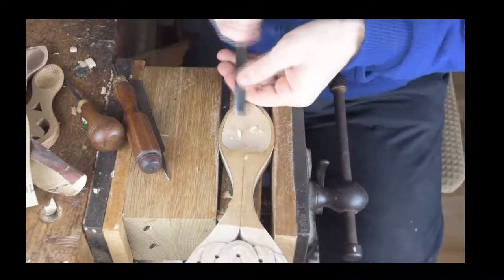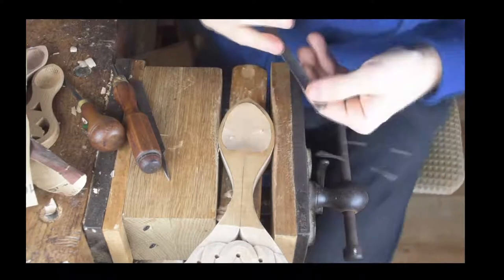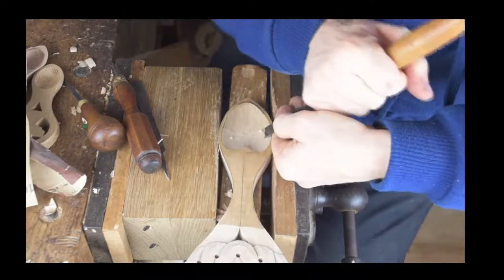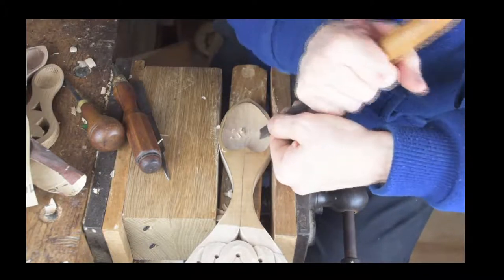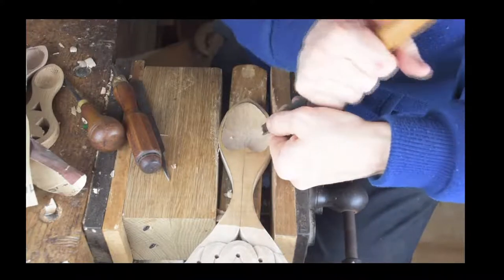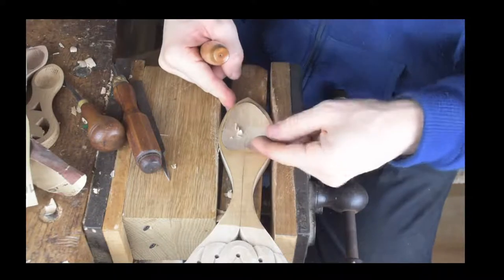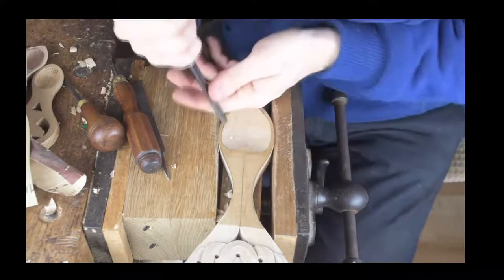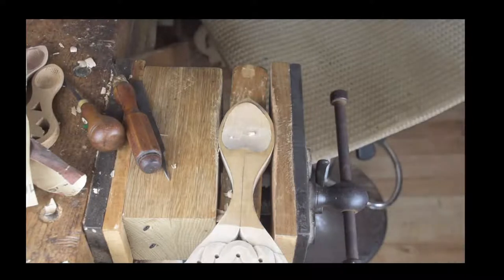Let's change our gouge — sometimes when you're working on a bowl you just need to come across the grain, basically where you've gone from one direction and then the other direction, just to match it up in the middle. There's a comment — let's have a quick check.